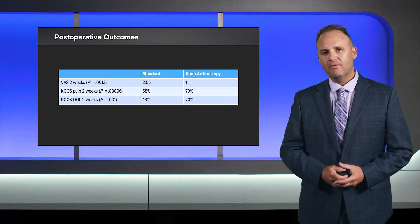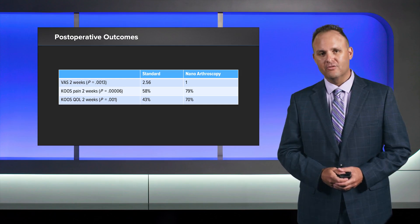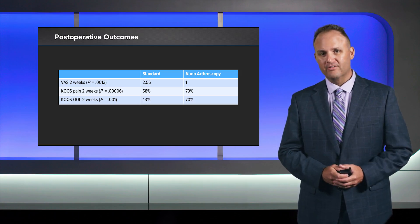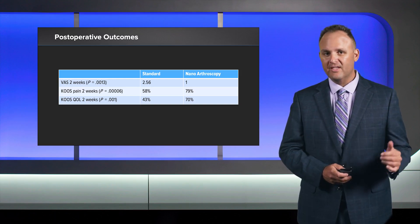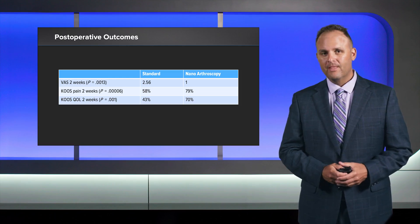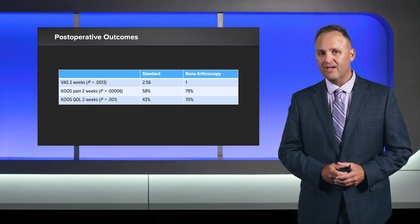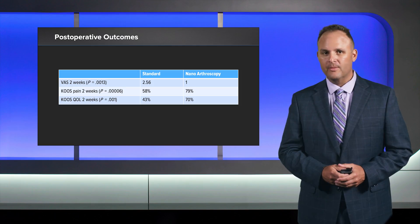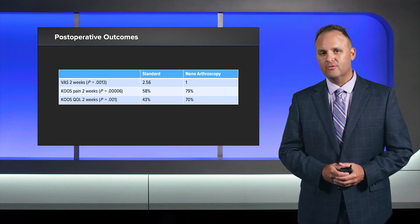When we look at post-operative outcomes, the standard group and the nano arthroscopy group had significantly different outcomes at two weeks. The VAS pain score at two weeks was only 1.0 in the nanoscope group versus 2.56 in the standard group. The KOOS pain score at two weeks was 79% in the nanoscope group versus only 58% in the standard group. The KOOS quality of life score at two weeks was 70% in the nanoscope group versus 43% in the standard group. All of these outcome measures were statistically similar by the six-week time point.